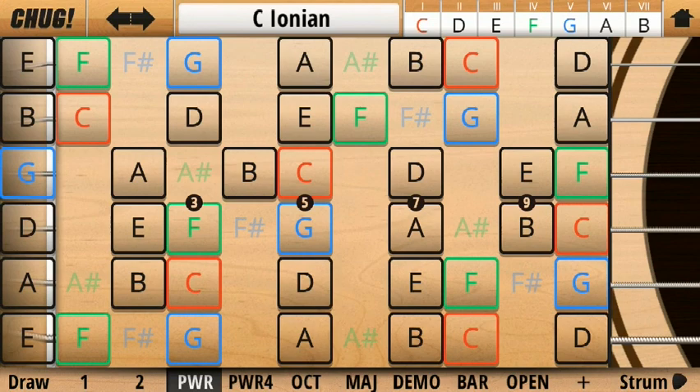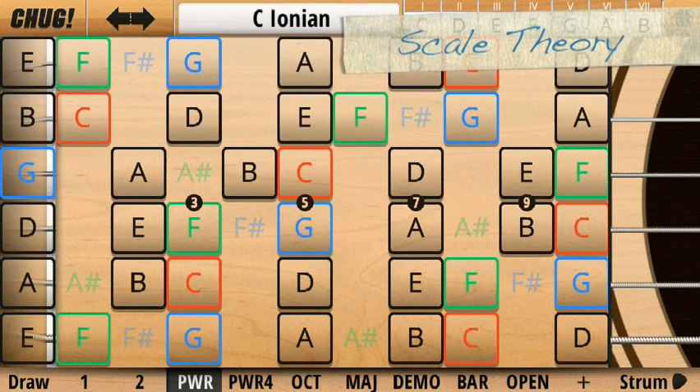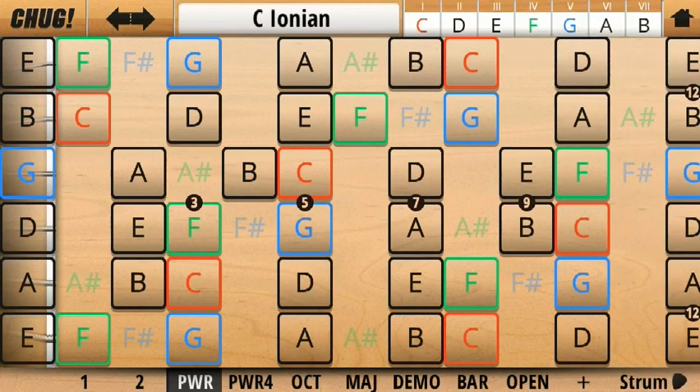Some of you may be looking at the different coloured notes and wondering what that's about. The colours are to highlight important notes in your key. Red shows the root note of your key, and green and blue show the perfect 4th and the perfect 5th notes respectively. You can see these are at the 4th and 5th position in your scale. Not only do these notes resonate well with your root note, but they are also important notes when changing key.